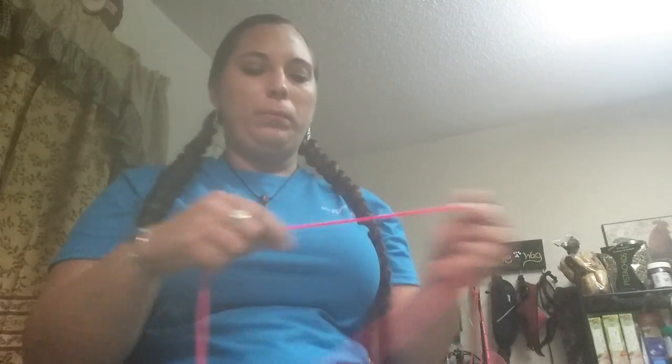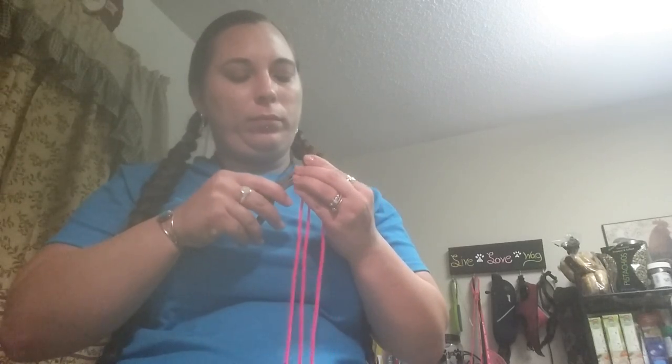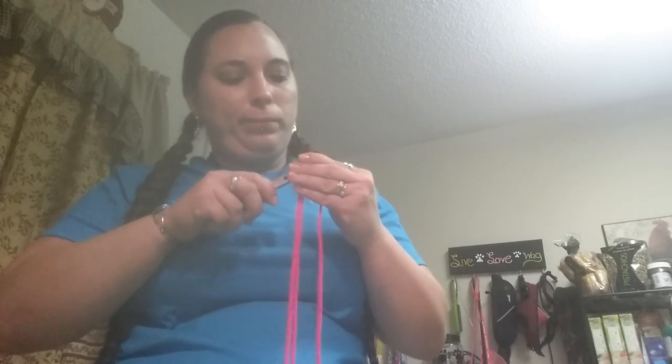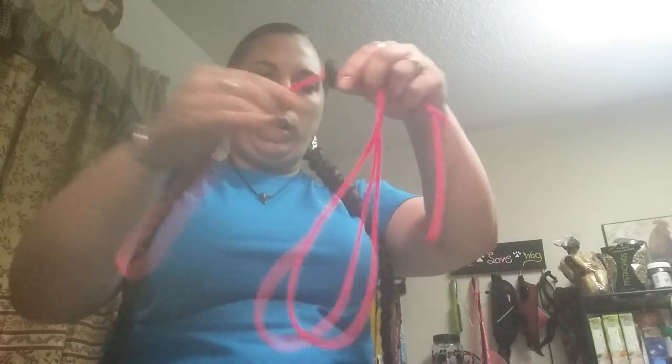What we're going to do — take your end, put it through the cord stop, like so. Take your other end, put it through there as well. This can be a booger sometimes. I need something to help push it through. Got both ends. We've got this little loop on one end of the cord stop.